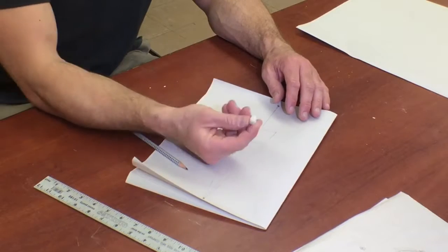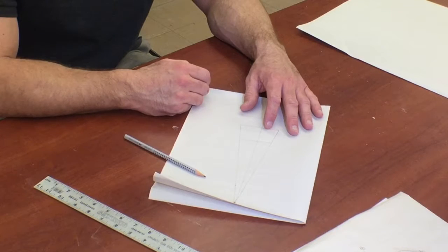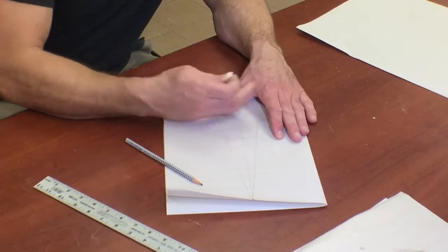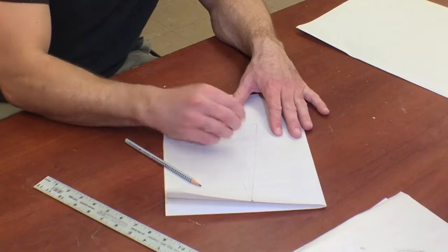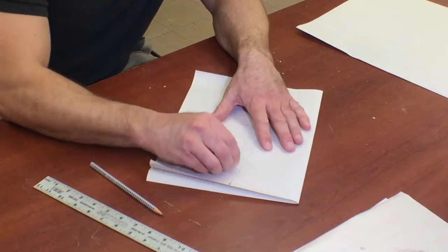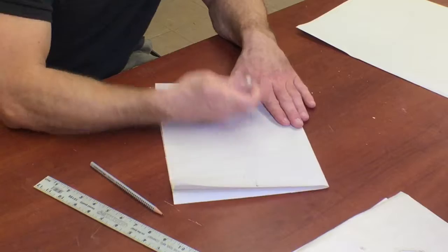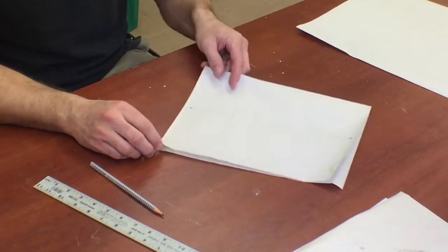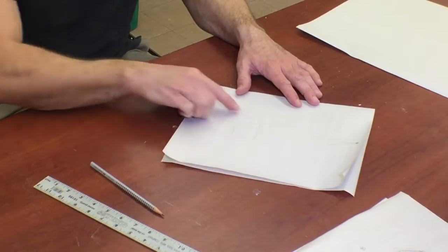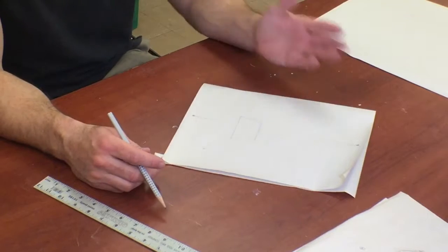One tool I forgot to talk about was an eraser. Newsprint's pretty hard to erase on — you can tend to tear it — so you want to erase fairly lightly. You take an eraser and we're going to erase this line that goes through the middle of our box, which would be our vanishing point line. And then if we erase our vanishing point lines going back to our vanishing point just a little ways, you can then see our box. It has lines going to a vanishing point, making it look like it's three-dimensional.